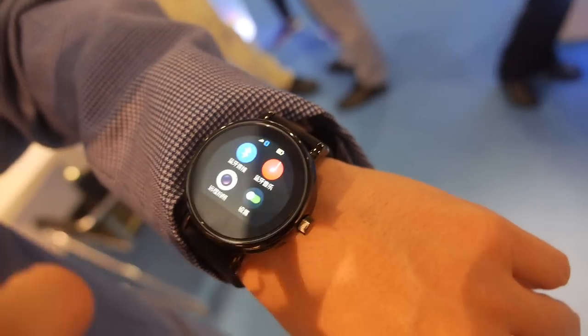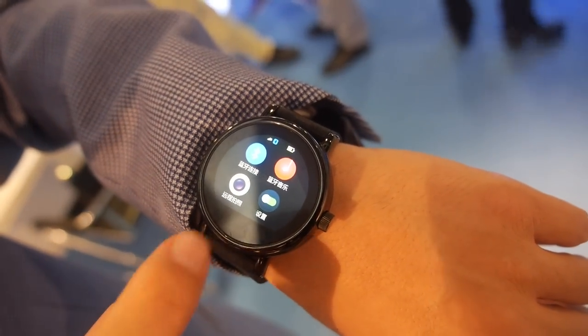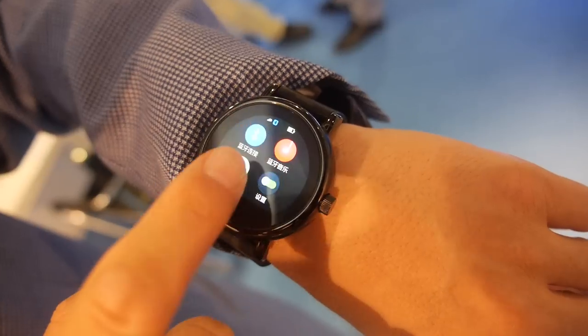Can you change the styles? Yeah. And it can connect to iPhone and Android? Yes.